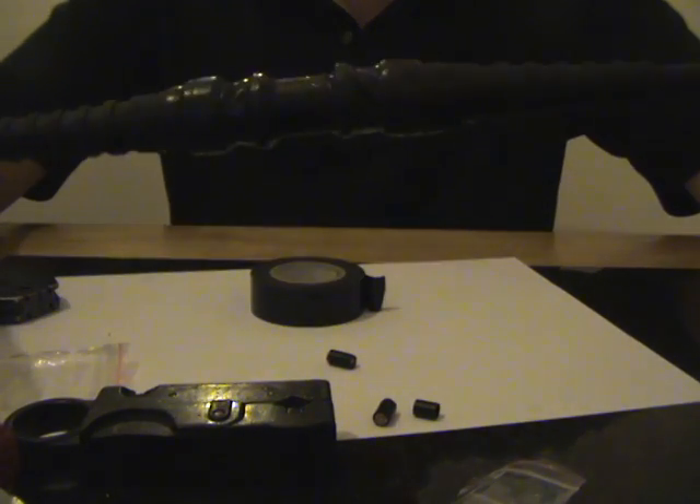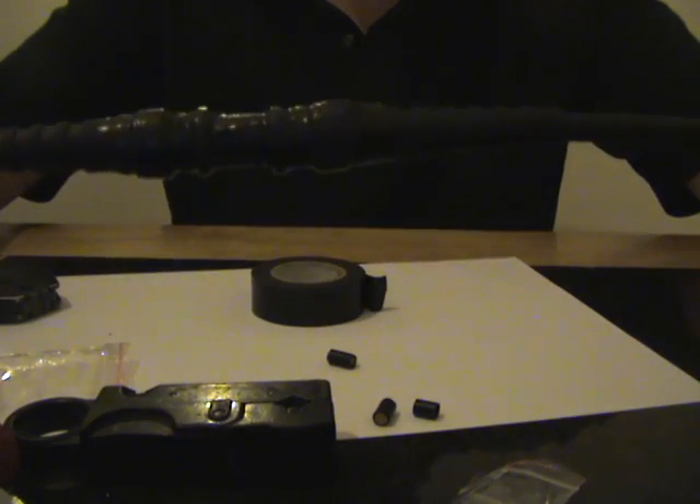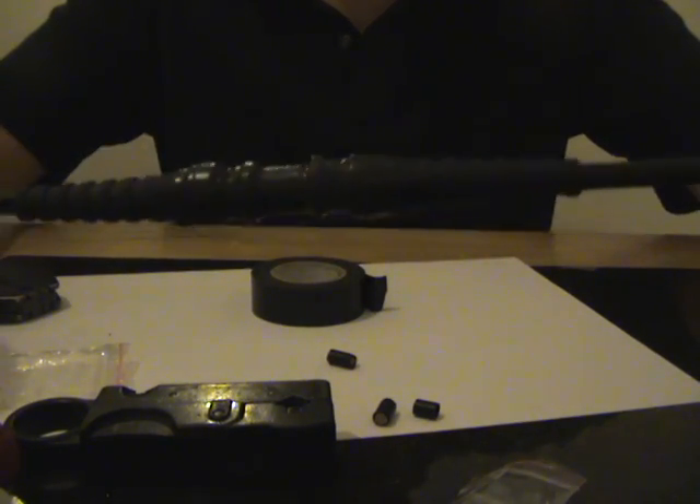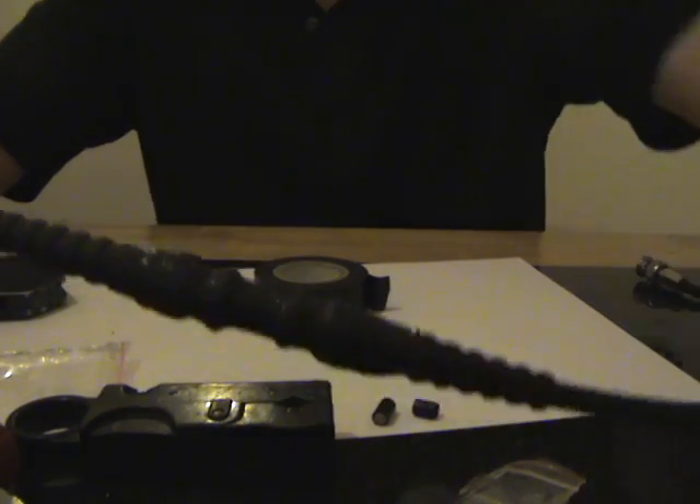And there we have it — your RG59 cable is now repaired. Your camera pictures should be back to normal, or you can continue running your cable. Thanks for listening.